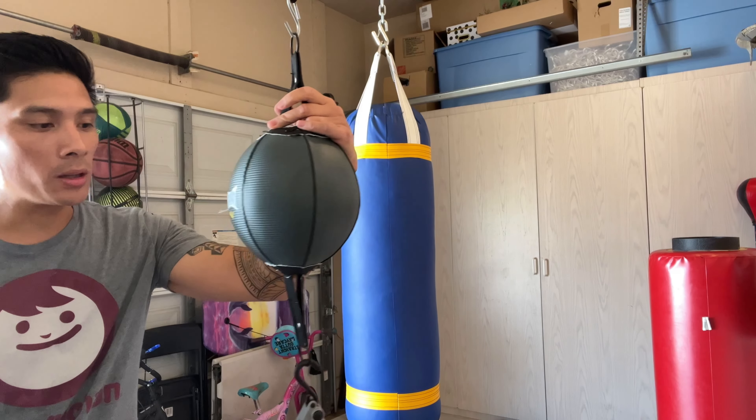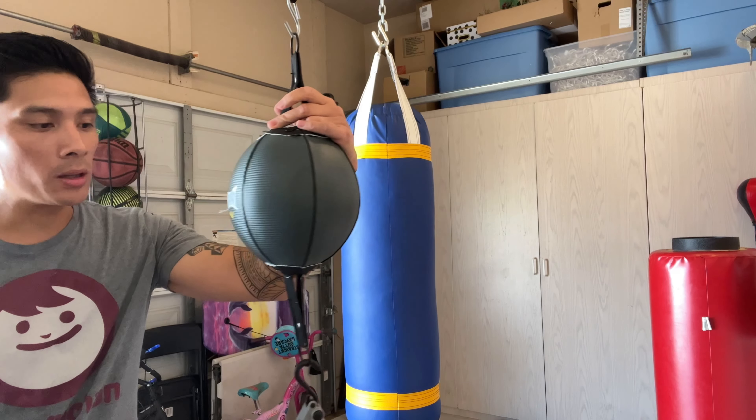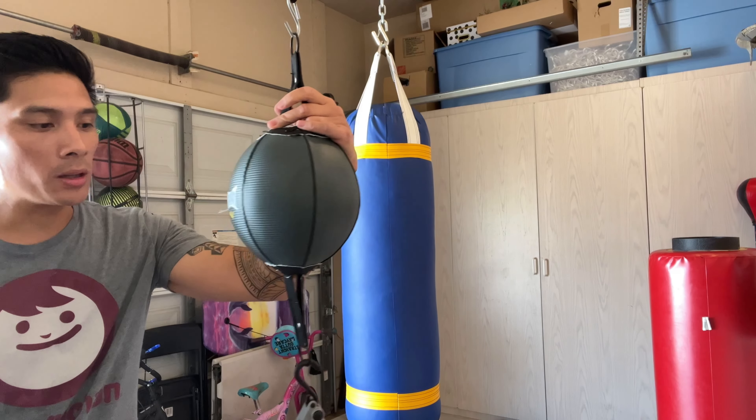Overall I do like the performance, but obviously the quality is where it's lacking the most. If you guys have any questions or comments make sure you leave them down below, and I'll put the link in the description box where you can find this Everhide double end bag. I'll see you guys later, take care.